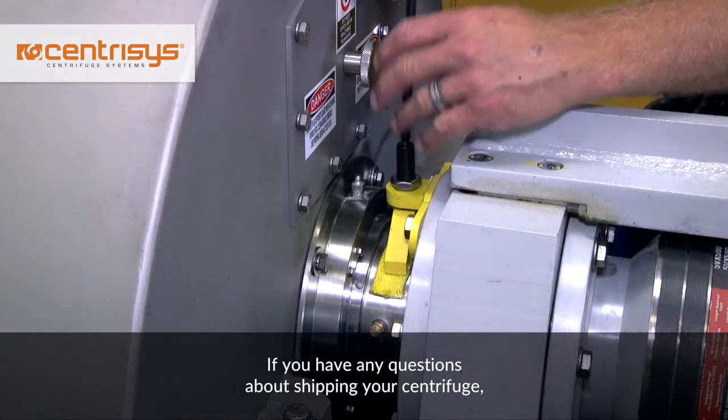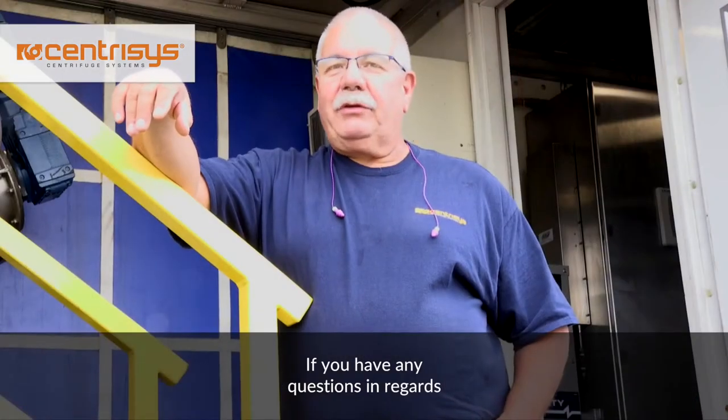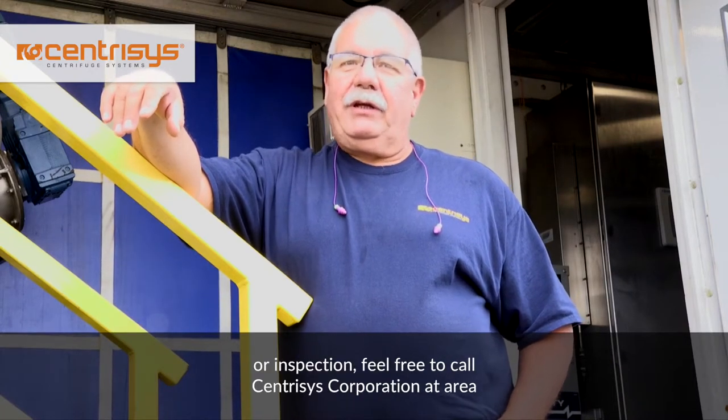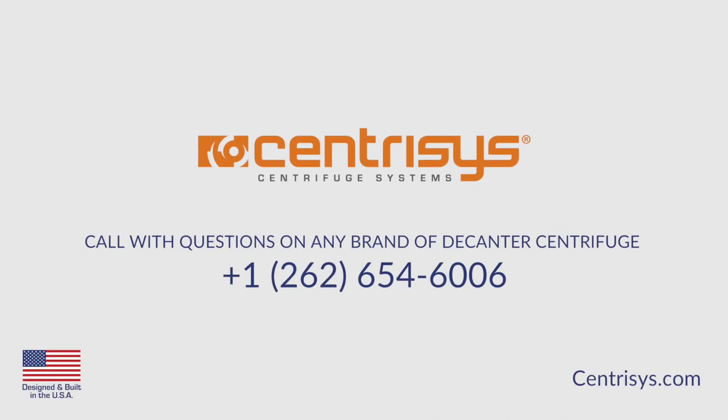If you have any questions about shipping your centrifuge, either in for service or inspection, please call us before you ship your machine. Feel free to call Centresis Corporation at 262-654-6006.